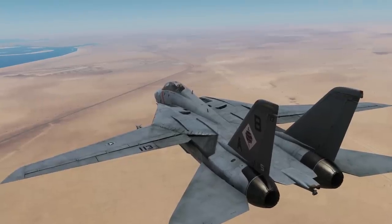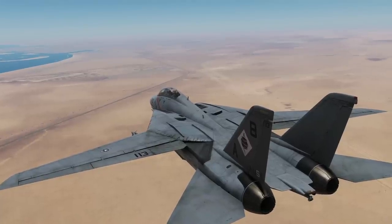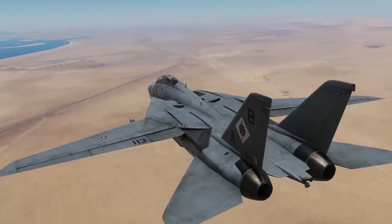Hello and welcome back to the Reapers. Today we're in our F-14B Tomcat and we're looking at our AN/ALR-67 RWR radar warning receiver.